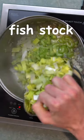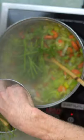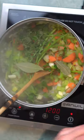Fish stock. Sort of have some onions, celery, leek, carrot, thyme, parsley stalks, garlic cloves, bay leaves, peppercorns.